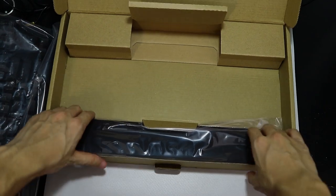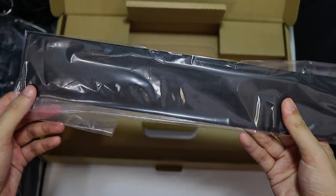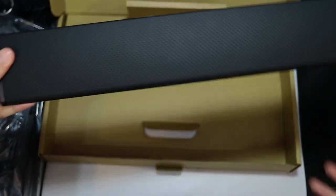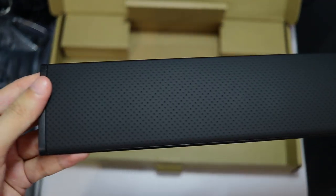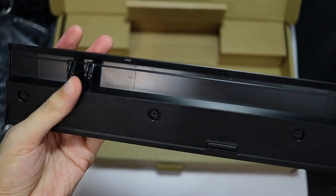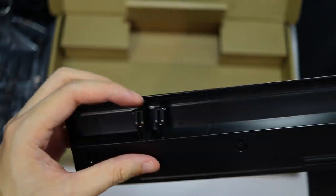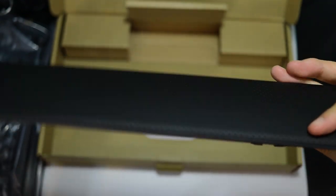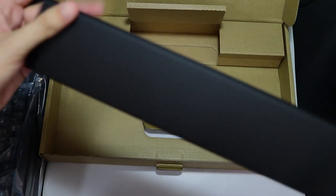So this is the palm rest. It is also texturized — as you can see, it's got these black dots on it. And here you can see the notch that will allow you to snap it onto the keyboard. I'm not sure if I'm going to use this one though.